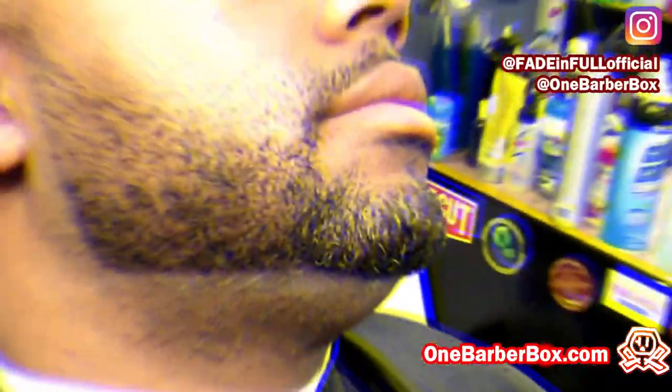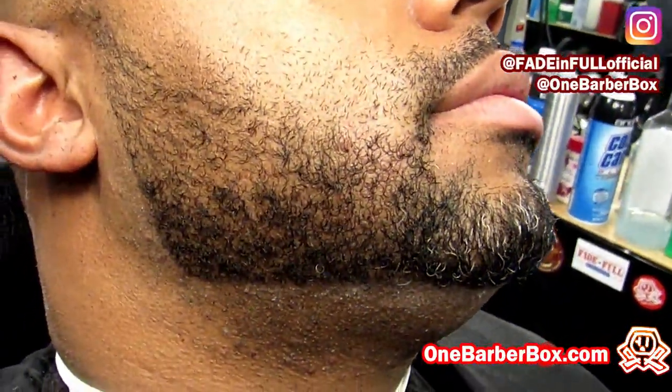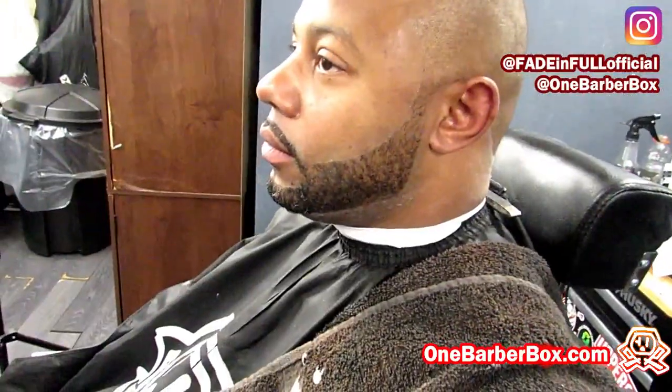There's our final product — a sharp beard. Let me show you the before so you can really see how it is. That's both sides. Now you see the difference. Thanks for watching guys, see you soon.